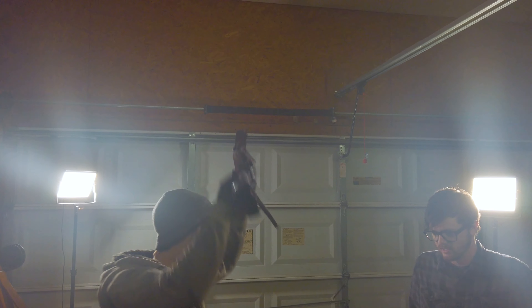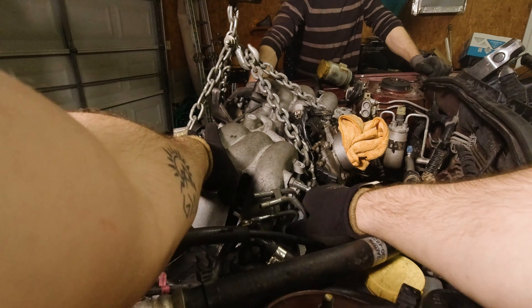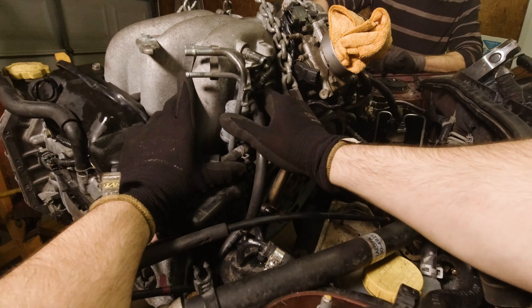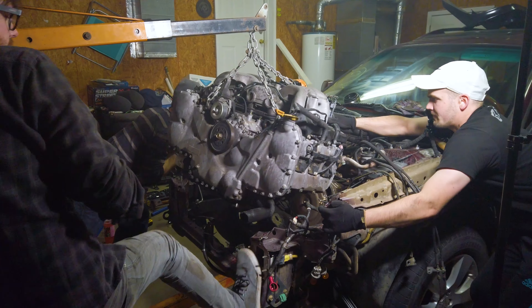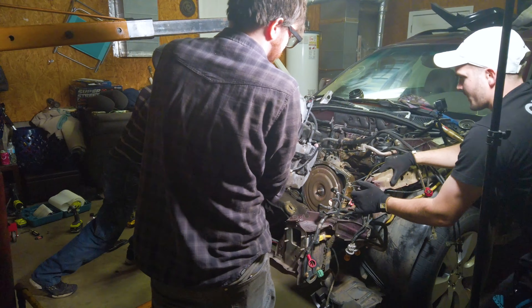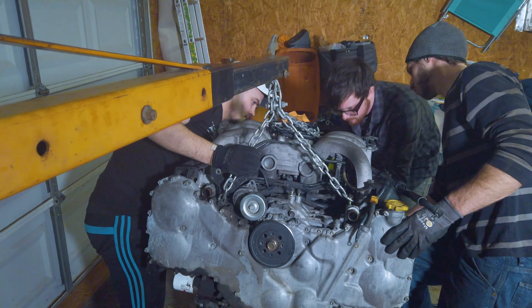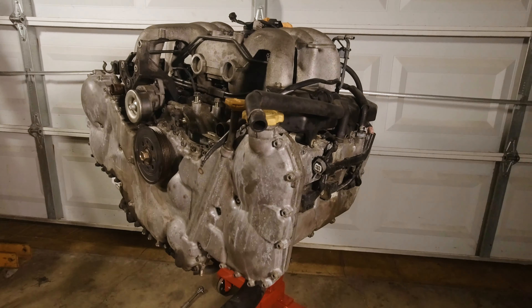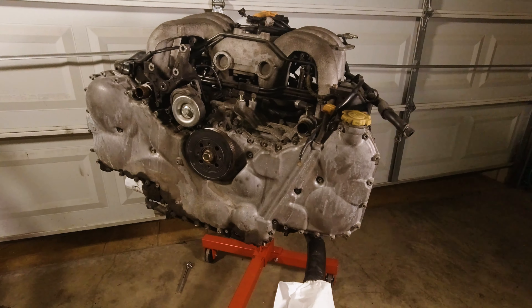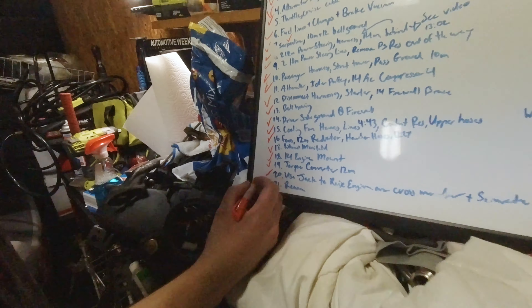That's custom fabrication right there. Step 21: remove the engine. I finished the engine — here I go. Finally done.